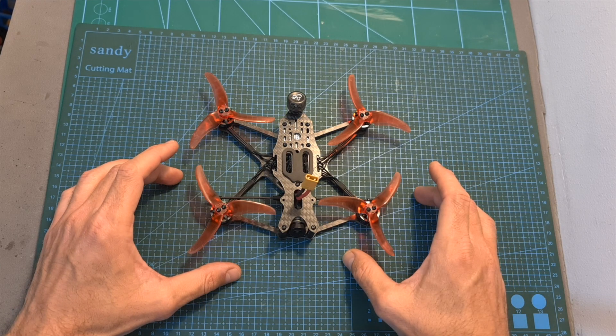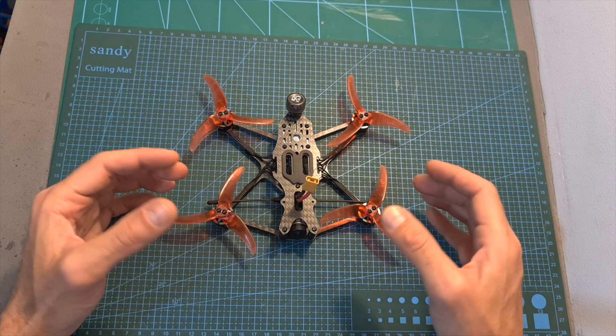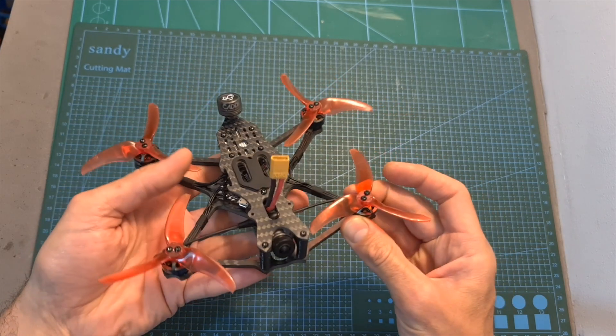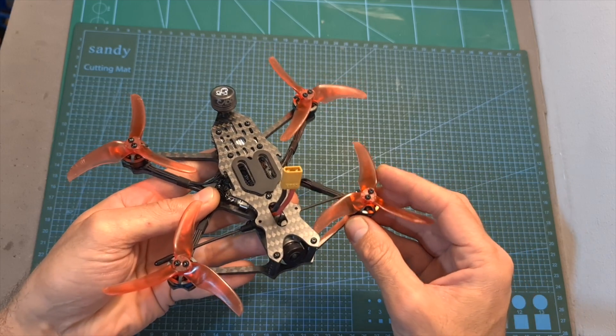So overall, in my opinion, since the Emacs Babyhawk 2 HD is fun to fly, seems to be durable, and will provide you with a relatively long flight time, I think that it is suitable for both beginner and advanced pilots. In case you have the DJI HD system and you are in the market for a new quadcopter, you should definitely consider getting it.